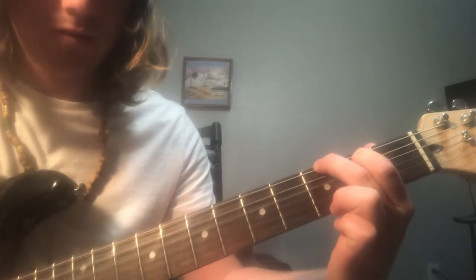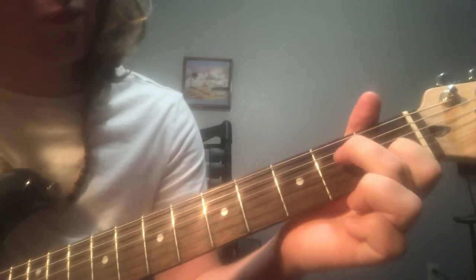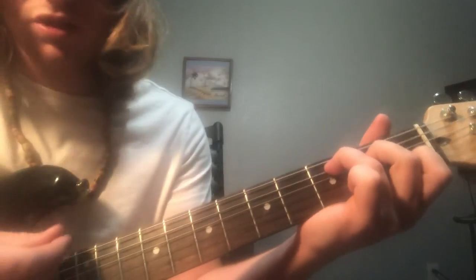'If you want to destroy my sweater' — index finger on the first fret, middle finger on the D string second fret, ring finger on the A string third fret. That's a C chord.